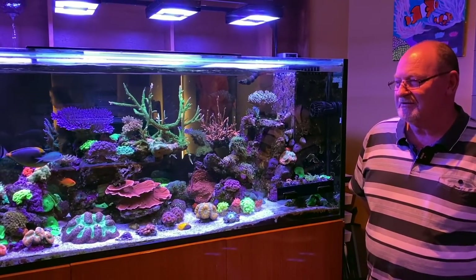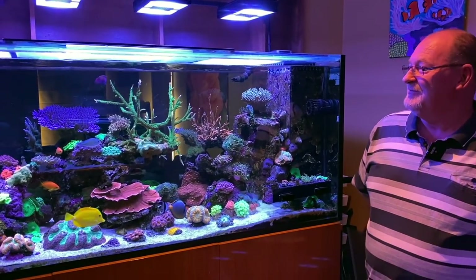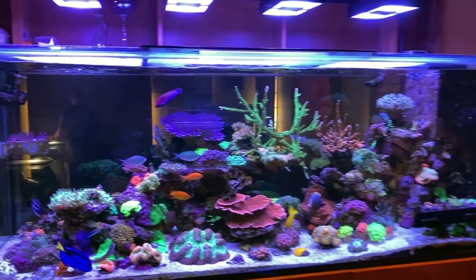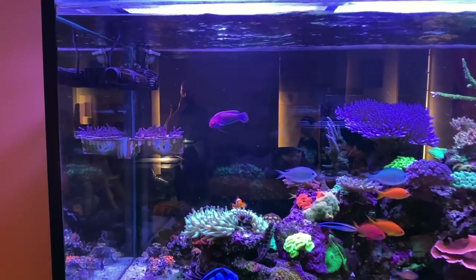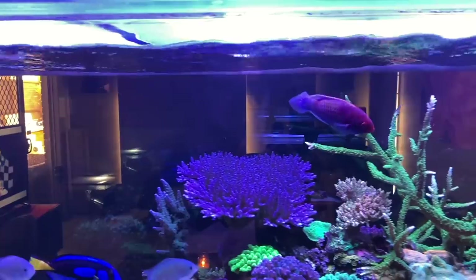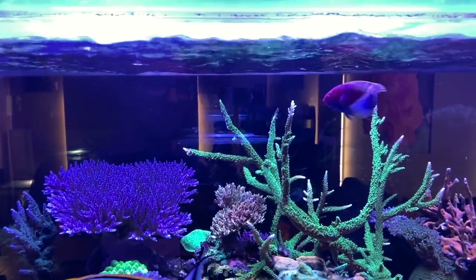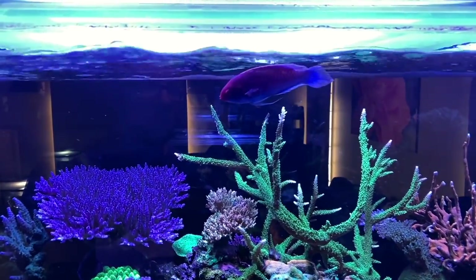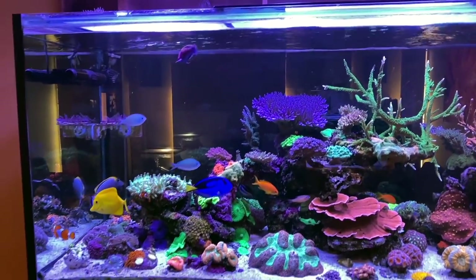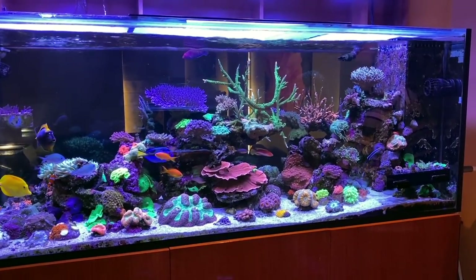Being able to watch him transform was really interesting. I did take pictures over a couple of months but unfortunately lost the camera. The wrasse you see swimming around at the top is called Ruby — a little bit of a bully, knocked off a couple of other wrasses we had — but he's settled down now. He's a good size unit too, actually coming up to the camera. He's a beautiful fish.